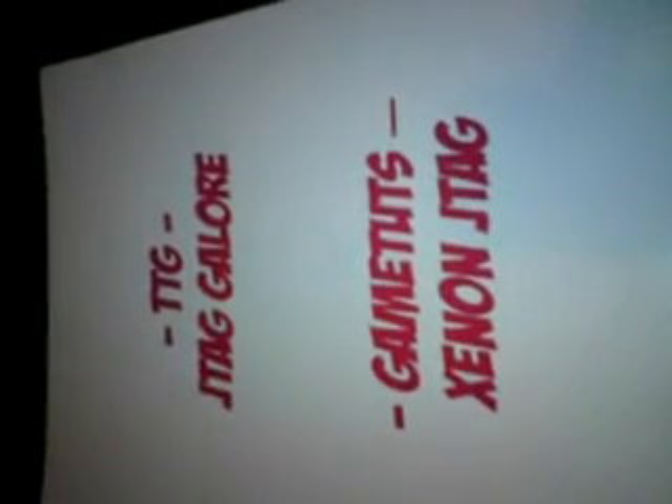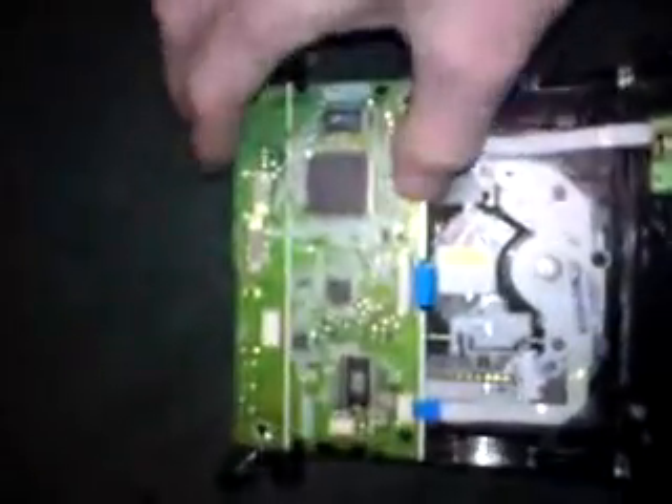Hey everybody, this is a video from JTAG Law on TTG and Zen and JTAG on Game Shoes. Just a quick video showing you how to tweak your laser or replace the laser for your Samsung or Hitachi. The drives are very similar but obviously have different PCBs.